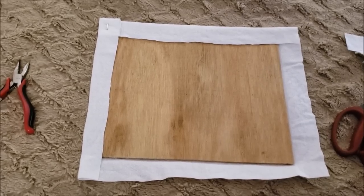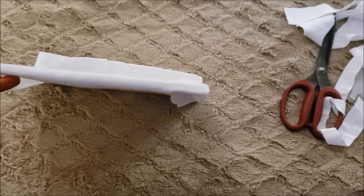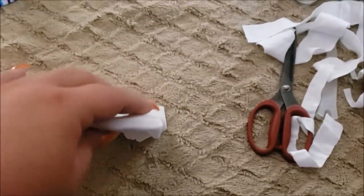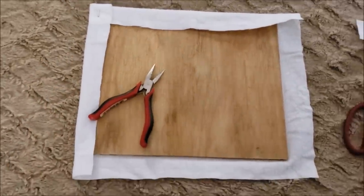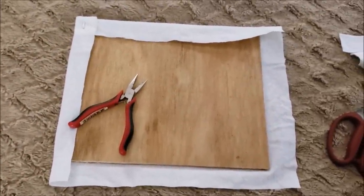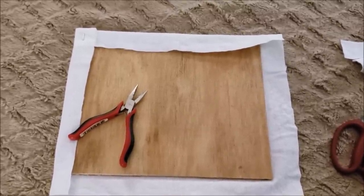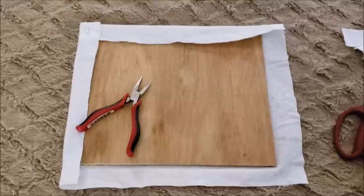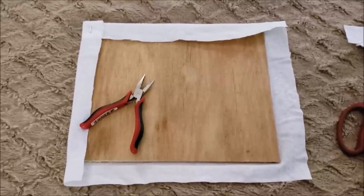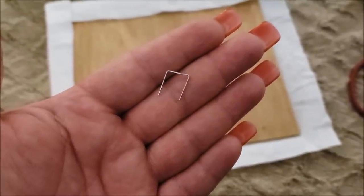I folded a side over, another side, then stapled it — then I looked at the back of the board to see if the staples were going through, because this is quarter inch plywood, and sure enough they're going through my board. I'm thinking it'll be covered by my steering wheel cover, but it's probably going to scratch my desk, so I'm going to pull the staples out and just hot glue this instead. If you have half inch plywood you could totally staple it with no problems.